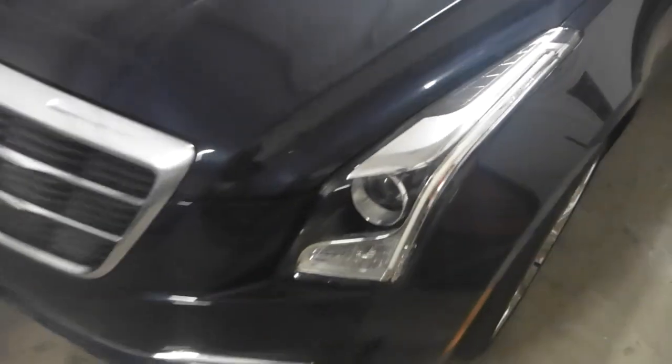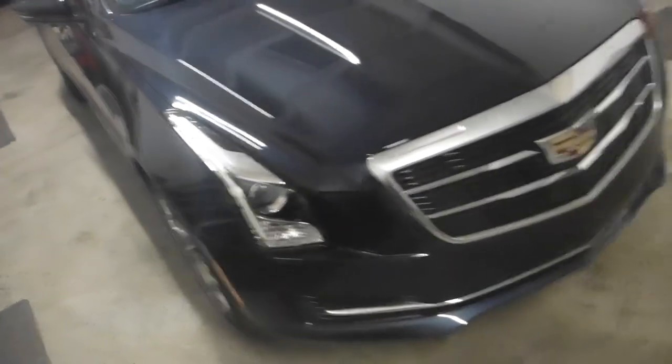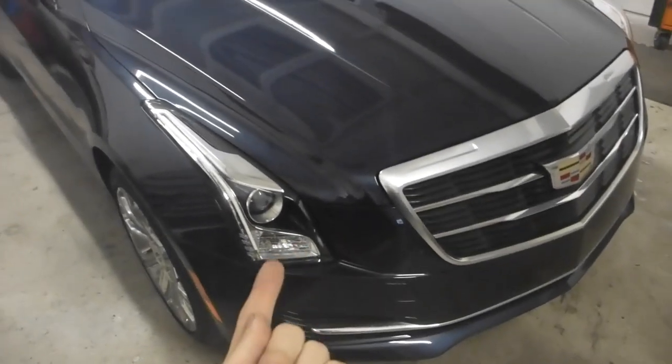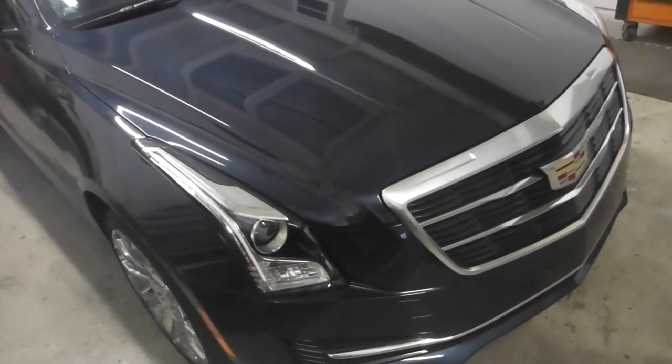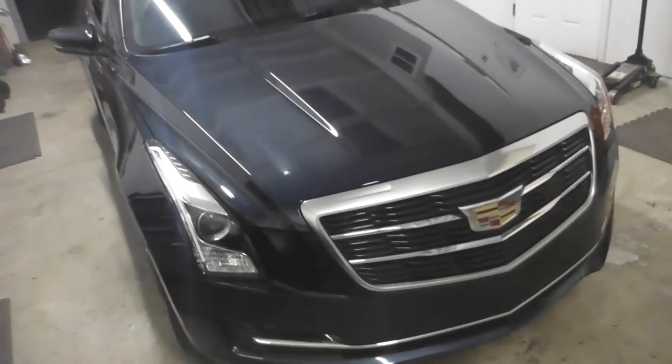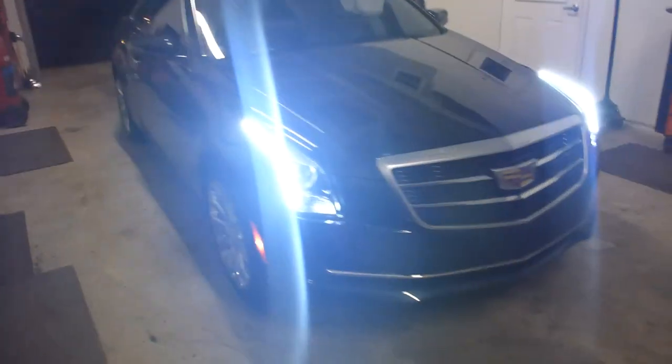We also installed an 18-inch switchback strip and a profile pivot on each side, so it's got a really cool modern style running light. Rather than that guy — which is also a switchback bulb — we disconnected the running light on that, so it's just a running light strip. But the blinker is both the bulb and the strip, which is really cool.